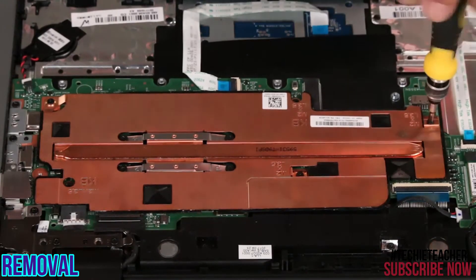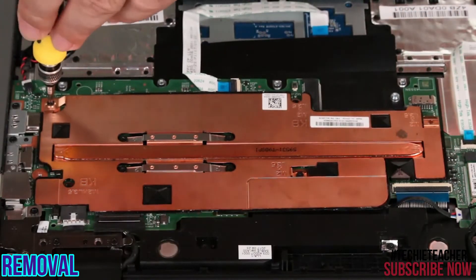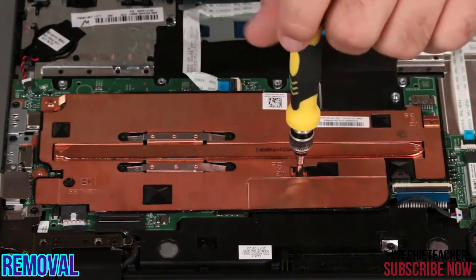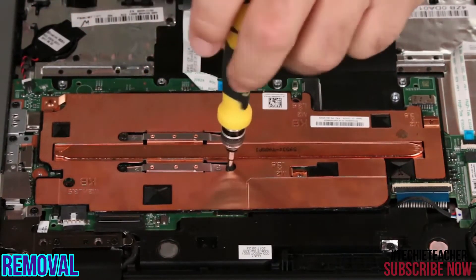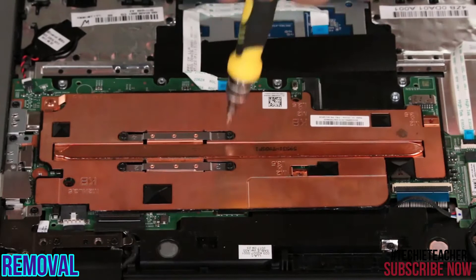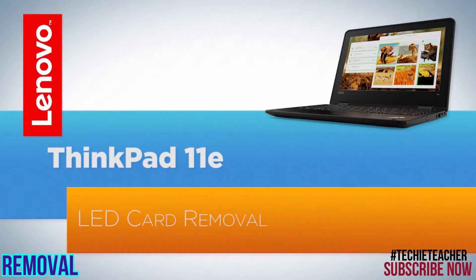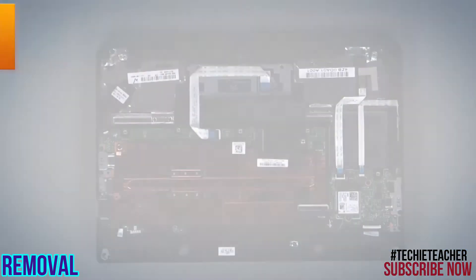Remove three screws. Loosen four captive screws following the numbered pattern. Lift the heatsink from the system.